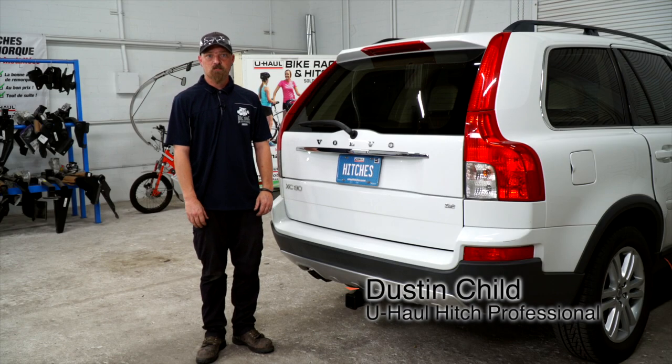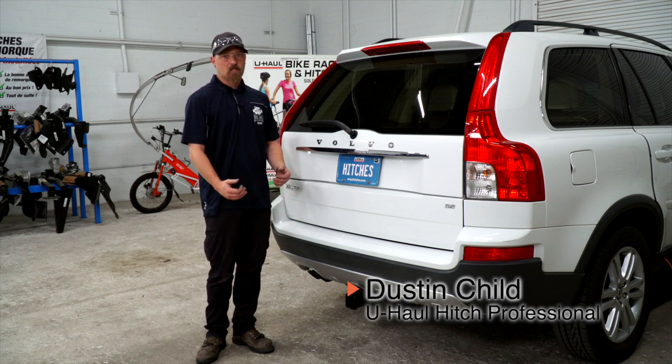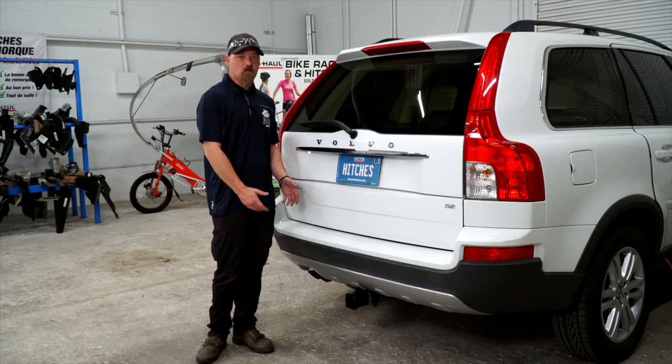Hey guys, my name is Dustin from Utah. If you're pulling a trailer with your XC90 Volvo, you're going to need trailer wiring. It's required by law. So let's go ahead and break that down for you.